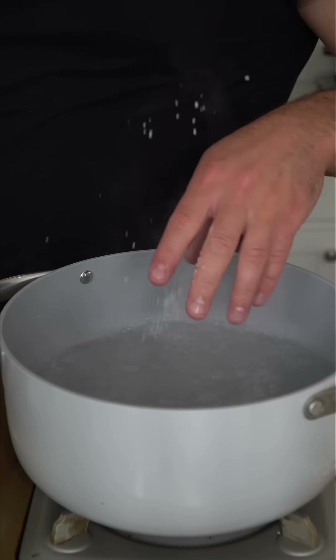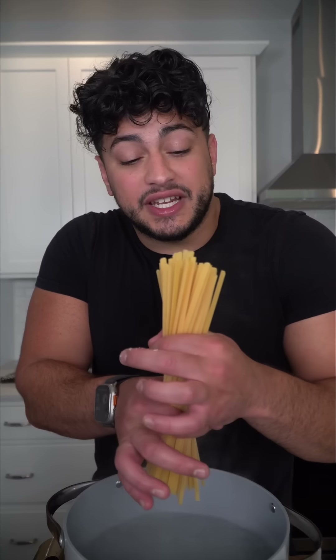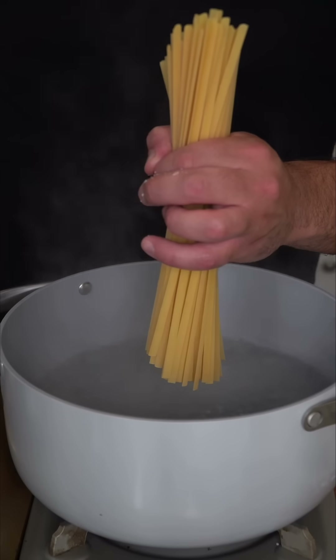My favorite way to cook pasta is to salt the water like the ocean. In this case, I'm using linguine — I'm just going to give it a twist and then drop it into the vigorously boiling water. And now, what is a pot pie recipe without some form of bread?